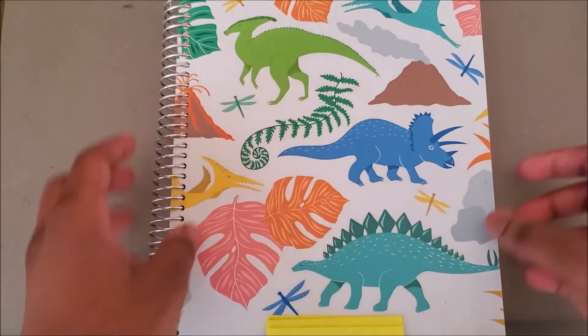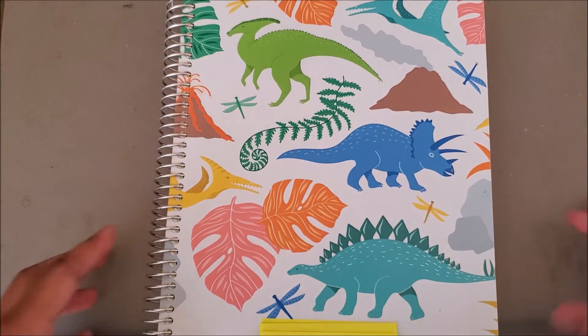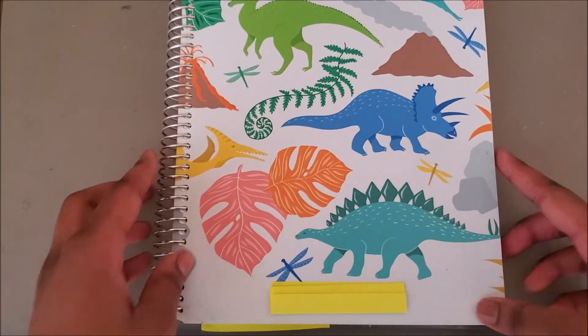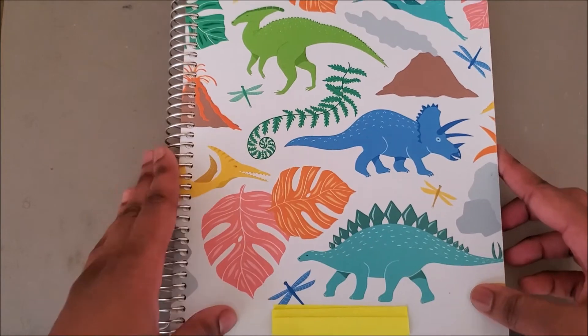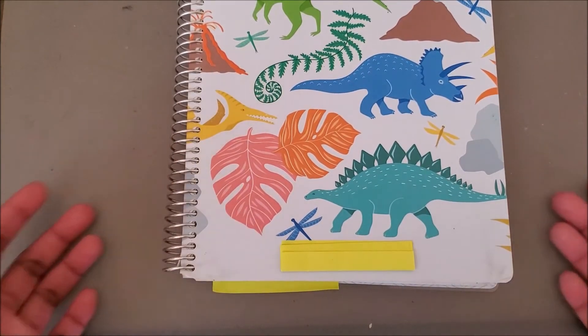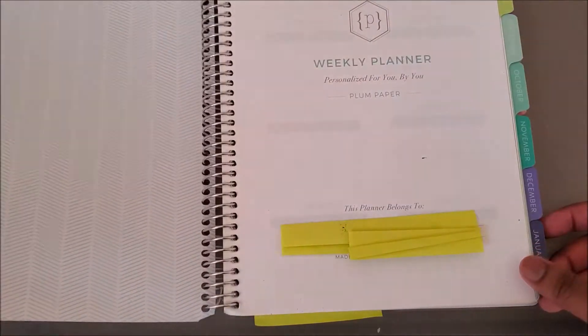I do believe I'll be buying a planner folio next school year to keep my planner safer. The front cover itself is nice and sturdy. I got the dinosaur one, which is actually from the children's section — they have a nice line of children's planners. I really love dinosaurs and wanted something unique on campus. I also got it personalized, which is why I have it covered up for privacy.